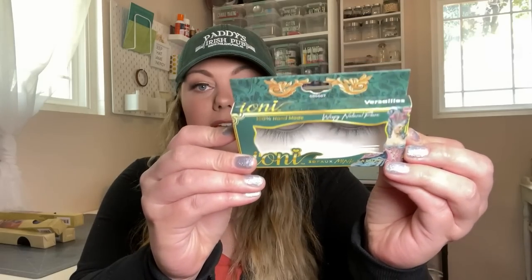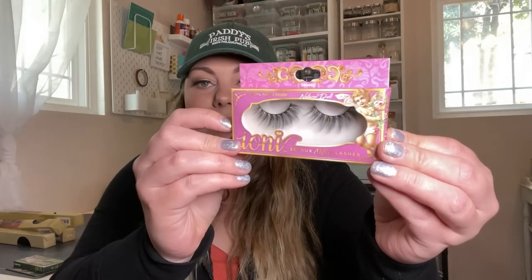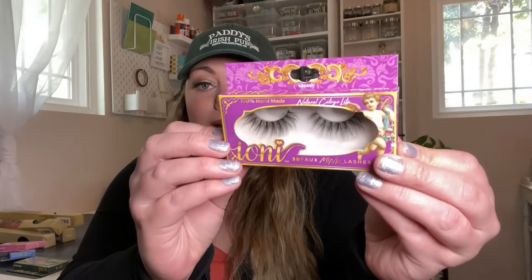They have so many new styles out. They have Wispy Natural Flair, and even the names go with the whole theme — like this one is called Versailles. I also got Natural Doll, which is called Sweet Dreams, and then Wispy Crisscross, which is called Dinner Party. The only Ioni packaging that rivals this was their Day of the Dead collection from a couple of years ago. But if you haven't tried their lashes, they are amazing — so comfortable, and you can't beat the price at $1.25 for a pair of faux mink lashes.